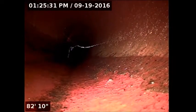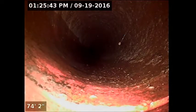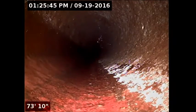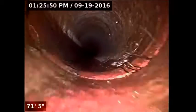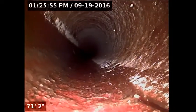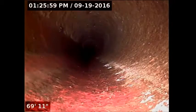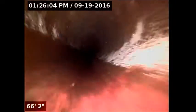I did run the rooter one time, but most of the joints seem to be in pretty good shape. A couple of roots getting in there — very small. Not to be a concern; the whole line doesn't need replacement.